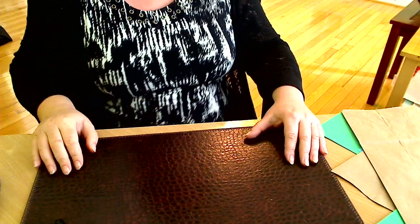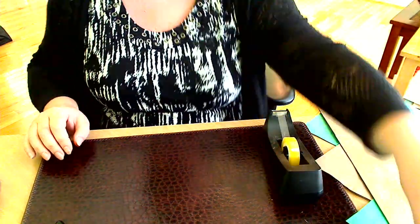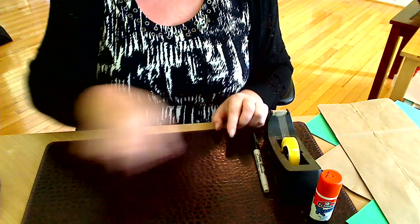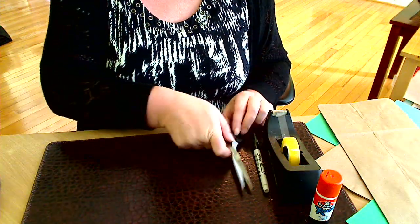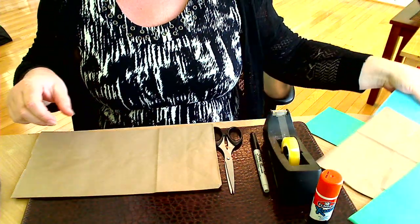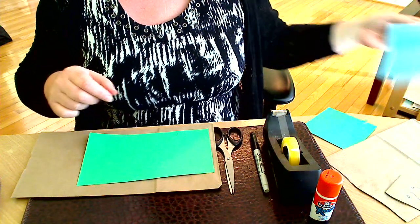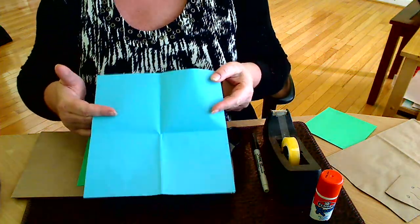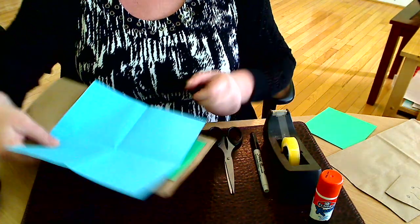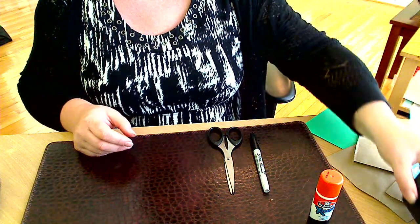So let me start with what you will need: scotch tape, glue, sharpie, scissors, a brown bag for the log, some green paper for the frogs, and a piece of blue paper for the pool.